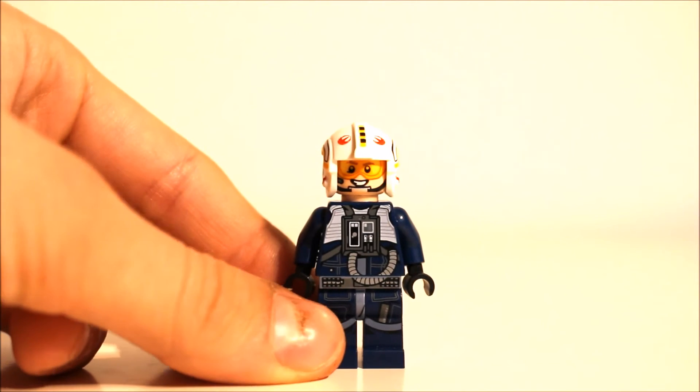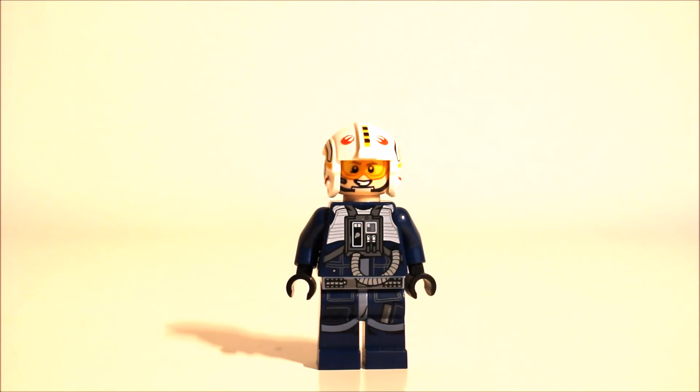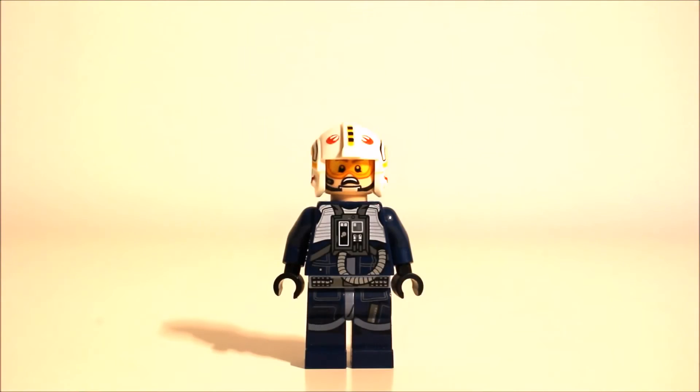His face has the new better-outlined goggles. It doesn't have the same 3D one as the U-Wing but I still quite like it. He has the chin strap and in this expression he's smiling, whilst in the other one he looks absolutely terrified. I really like that.